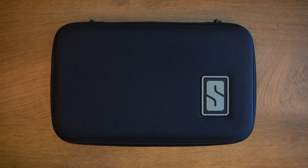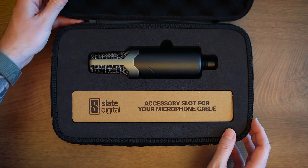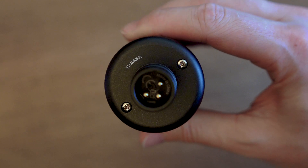Inside the box, you'll find the ML1A microphone with the serial number located under the base of the mic. You'll also find a shock mount and your license voucher.